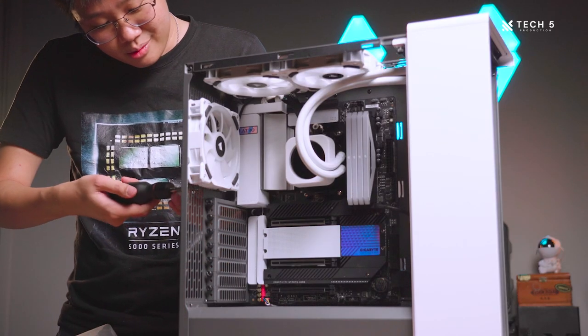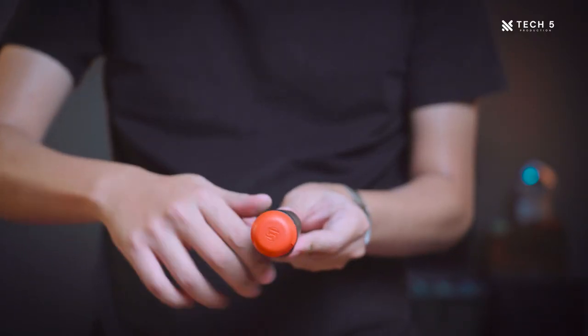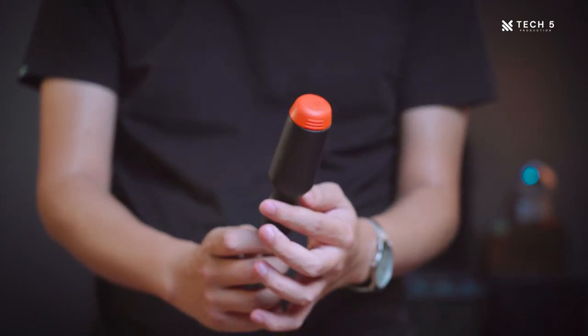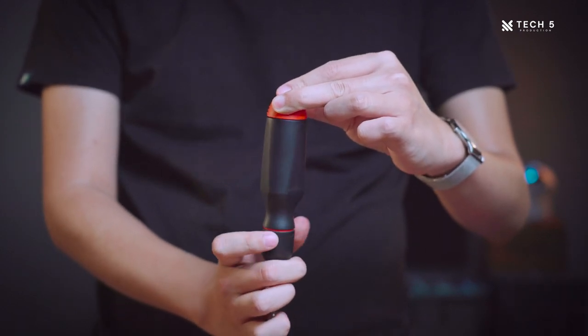Right off the bat, the LTT screwdriver feels good, solid, and has a very nice weight to it. Overall, it just has a very premium feel. Linus promotes it as being perfectly balanced — he can balance it with one finger — but I wouldn't call it perfectly balanced, though it is a very balanced screwdriver. The overall tri-lobe design makes the grip very ergonomic and easy to hold. That said, if you have a slightly smaller hand, it may be slightly harder to hold due to this unique tri-lobe design.